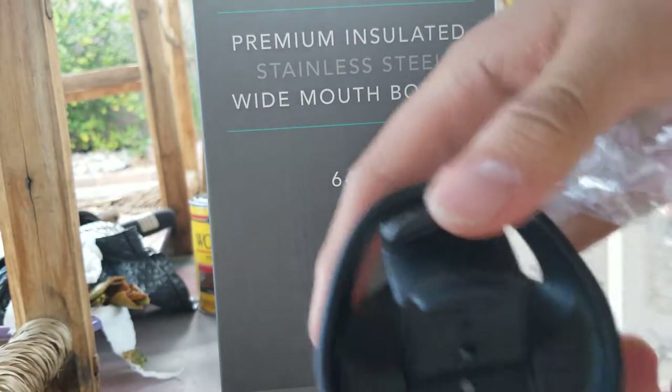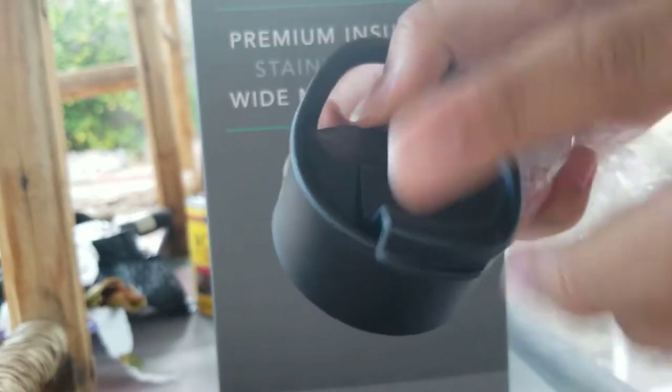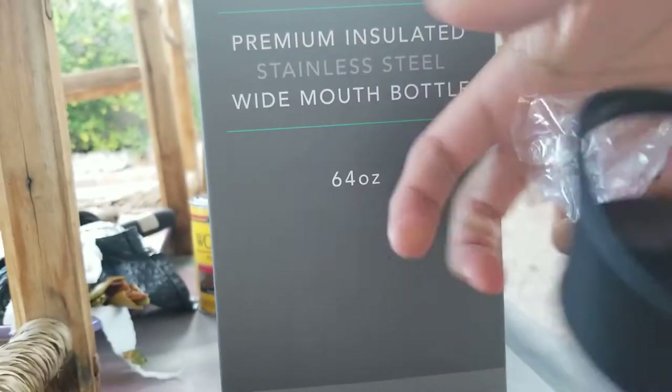It opens like this. All useful, I suppose.